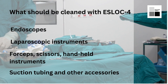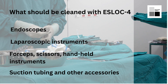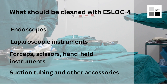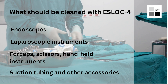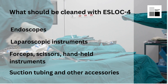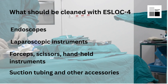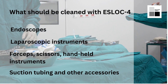SLOC4 multi-enzyme cleaners are solutions that contain a combination of enzymes specifically designed to break down and remove a variety of organic debris such as blood, mucus, and protein. These cleaners are commonly used to clean surgical instruments such as endoscopes. SLOC4 multi-enzyme cleaners are commonly used to clean the lumens and channels of endoscopes, as they are very effective in removing organic debris and blood that accumulates during use.